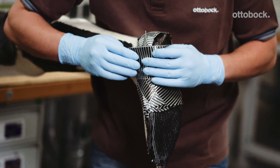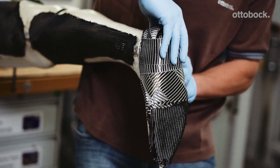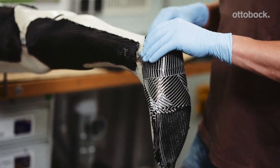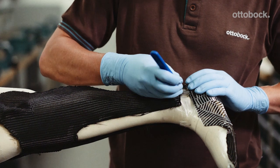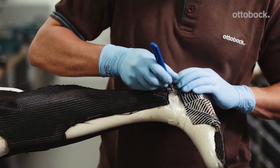Two strips of UD carbon are applied horizontally under the foot stirrup from medial to lateral. Using a knife, carefully make an incision over the thread of the joint alignment adapters.